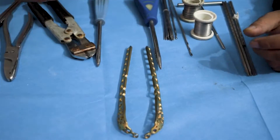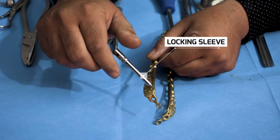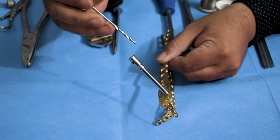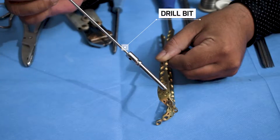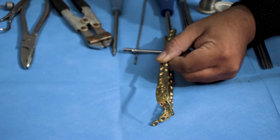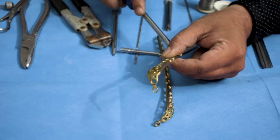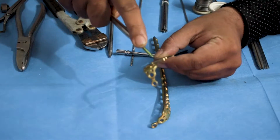First, a locking sleeve needs to be placed in the hole. Once the locking sleeve is attached, drilling is done through it, and then you fix a locking screw in this hole. When drilling through the sleeve, you can only use a locking screw. Then use a screwdriver to tighten up the screw.